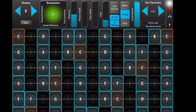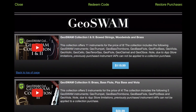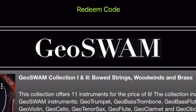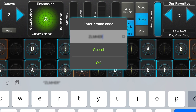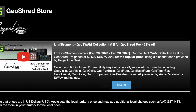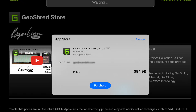Launch Geoshred and go to Menu Store. In the store you'll find a Redeem button. Tap on the Redeem button and you'll be asked to enter your discount code. Enter the code and you'll be taken to a page with the discount offer. Tap on the button with your local territory price and you'll be directed to Apple's e-commerce flow.